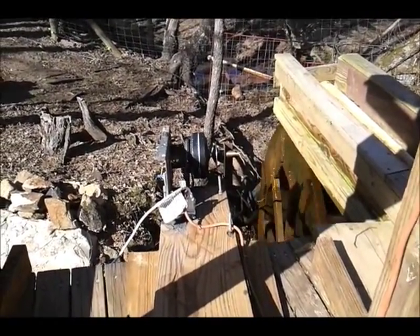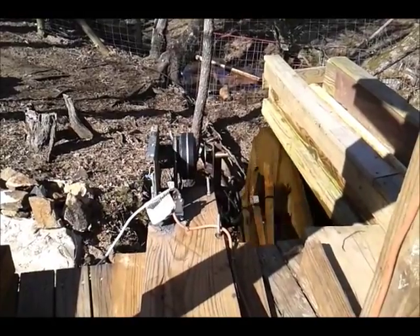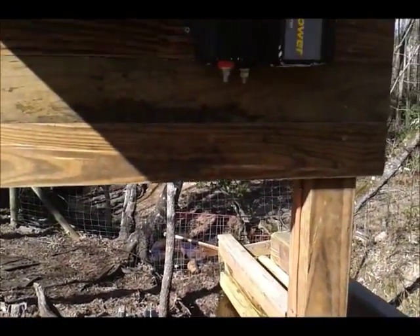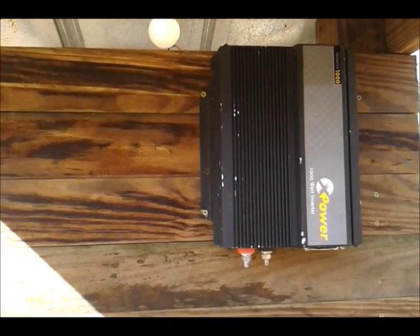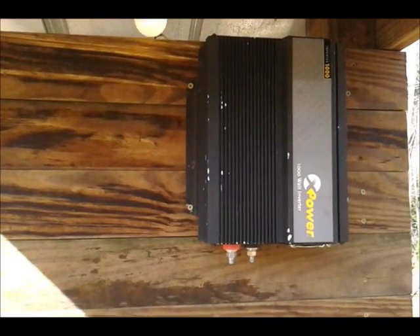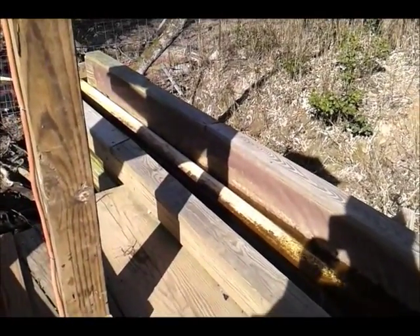It doesn't slow it down hardly any at all as far as load on that ceiling fan. I think I could put two or three ceiling fans right through here and have them put out more amps. I think there's about two amps being generated off of that one coil. I'm not for sure but I'm working at it slowly but surely. I hope to get a current controller and a 48 volt inverter. Right now I've got a 12 volt — I just wanted to see what I could do with it.